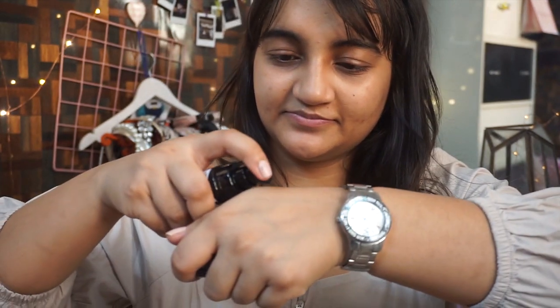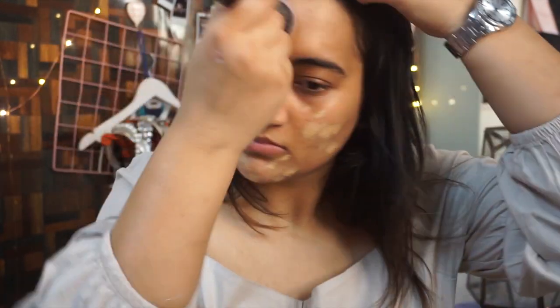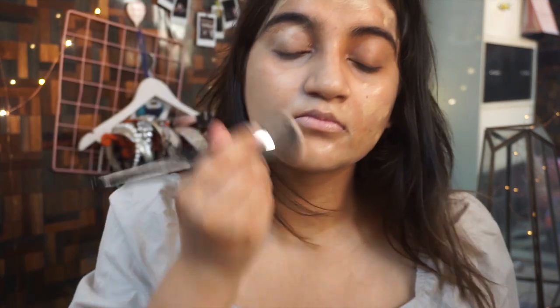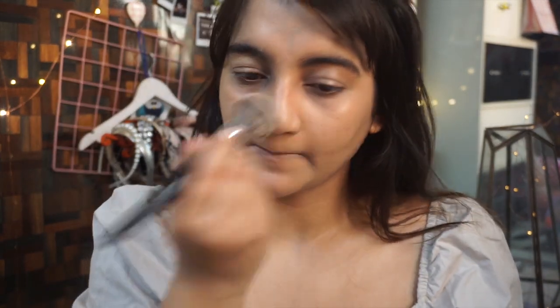The next step is foundation. I'm using the Milani Foundation — this is a two-in-one foundation plus concealer. I recently bought this and finding the right shade online was a struggle; I struggled for almost three days, but luckily the shade I got is perfectly my skin tone. I'm using my Pack stippling brush, dotting it all over my face and using the same brush to blend it in. Do take your time while blending your foundation, because blending is the key to a flawless base.